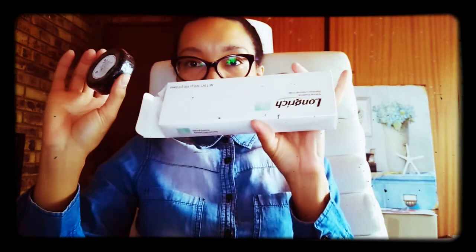Hi everyone, this is Tanya Boyston and welcome to my YouTube channel. Today I'll be talking about the Long Ridge Bamboo Charcoal Soap, and it comes in three in a box.